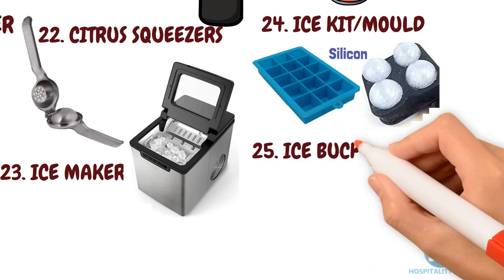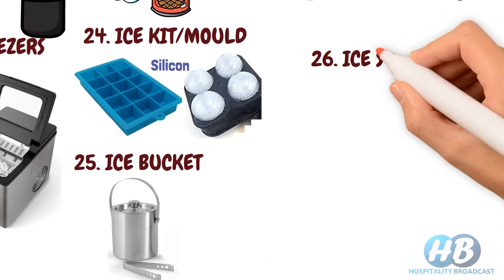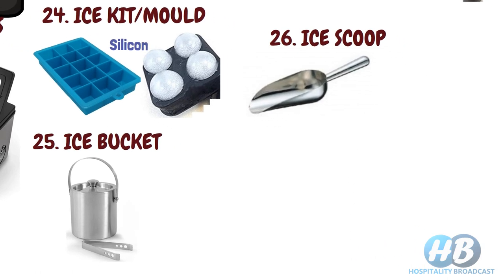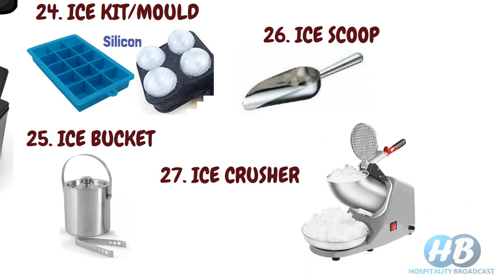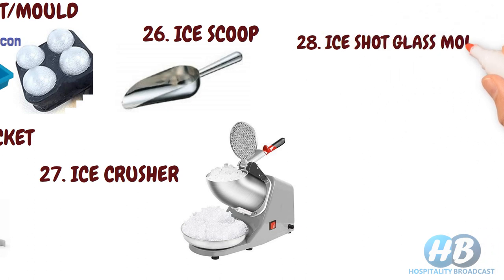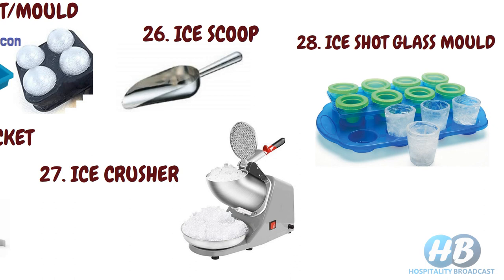Ice bucket. It is used for serving ice on a guest table along with an ice tong. Ice scoop. It is used for scooping ice cubes and pieces of broken ice. Ice crusher. Many cocktails and mocktails require crushed ice, so an ice crusher is used for crushing ice to the right consistency. Ice chopped glass mold. Used to make ice shots for special cocktails and mocktails — fill these molds with water and put in the freezer.